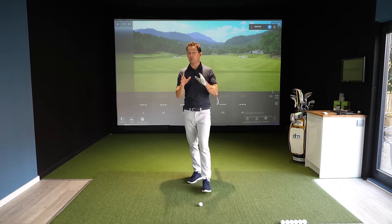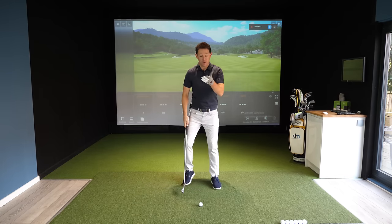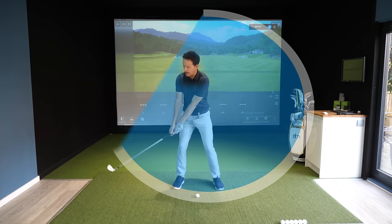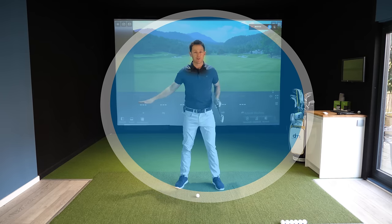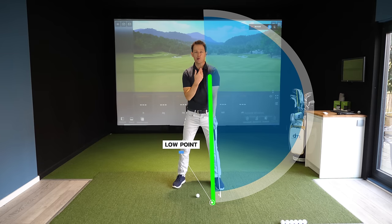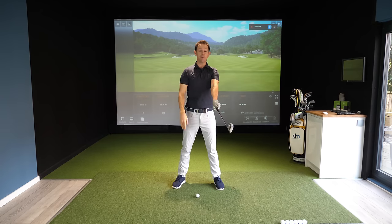Let's start with a simple visual for your ball striking. When you swing a golf club you are creating a circle — on the way back and on the way down. With every circle there's a bottom, and in golf we call that the low point. The center of your circle, and therefore your low point, is directly underneath your lead shoulder when your lead arm and club line up.